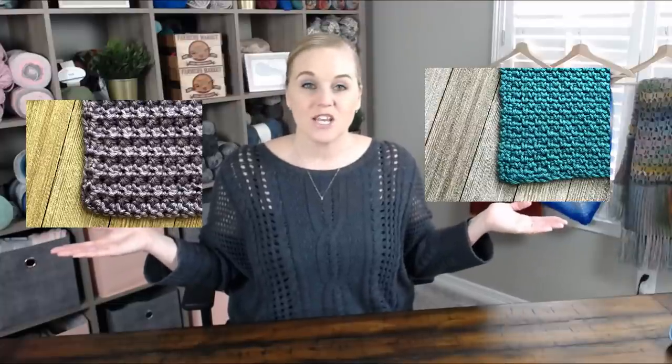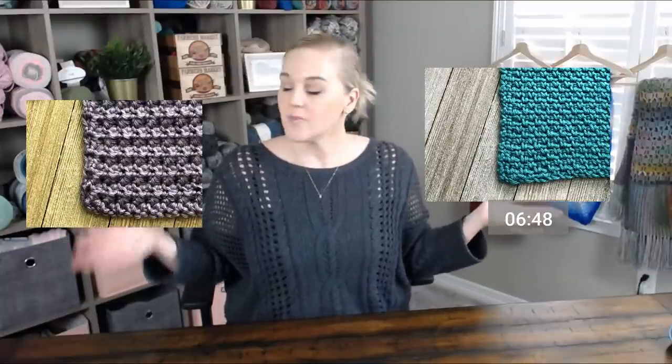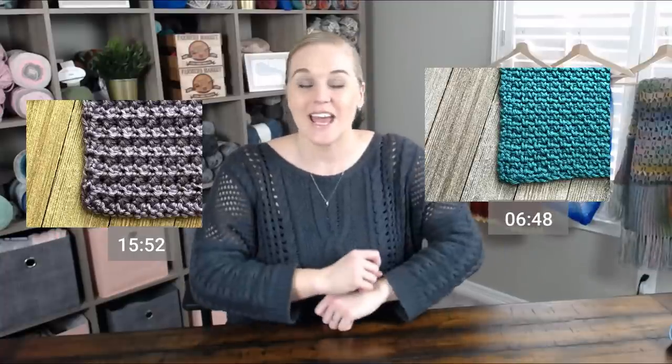I will put timestamps on each video for the seed stitch and for the trinity stitch so you can speed through or hop straight to where you want. The seed stitch starts at one timestamp and the trinity stitch at another. In the comments section below I'll include more timestamps for each row or step. Let's go ahead and dive right into the seed stitch.